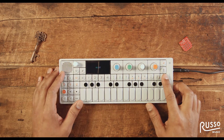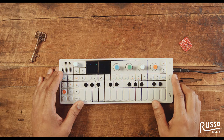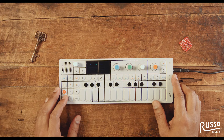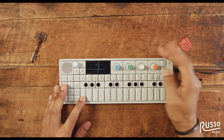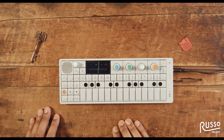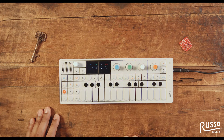Now I'm going to select the sequencer button, which is the far right button here. From here I can try any of the keys and see what might happen. If I want to keep this beat rolling, I can turn the orange encoder and it holds the pattern. This is a nice 4-4 pattern. I can also press several buttons at the same time to give me a sequence that it'll remember.